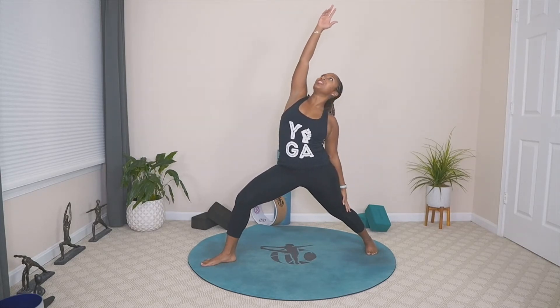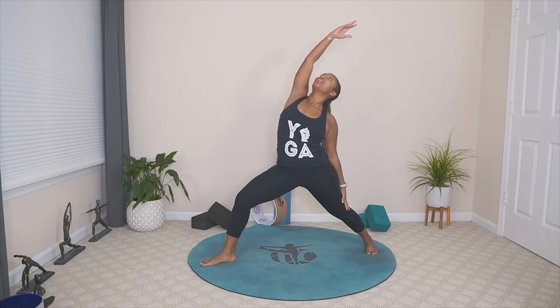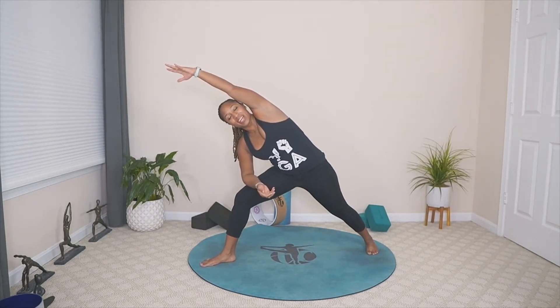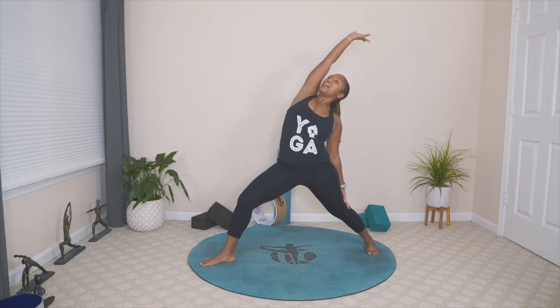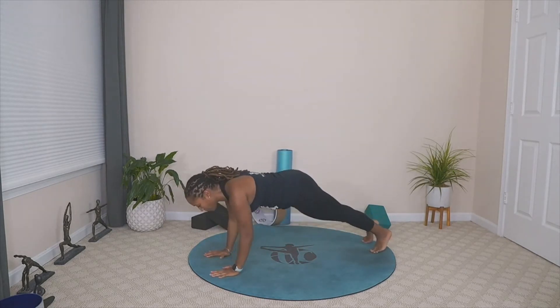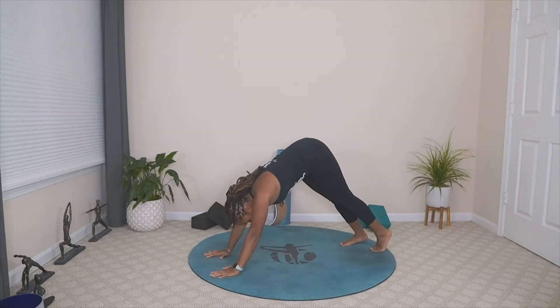Drop the back hand, reverse your warrior, lift up through the chest, gaze up towards the ceiling — remembering to maintain the bend in the front knee. On your exhale, take the front hand down into side angle — forearm can rest on the thigh, sweep the arm overhead, lift through the chest. Inhale, reverse your warrior. Exhale, windmill the hands down, step back and flow through. If you don't want to flow, push back to your downward facing dog — we'll all meet there.